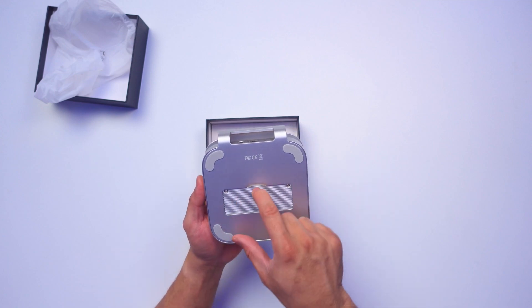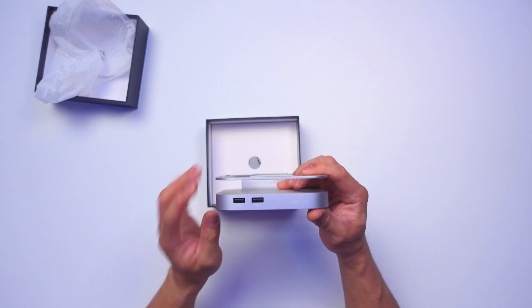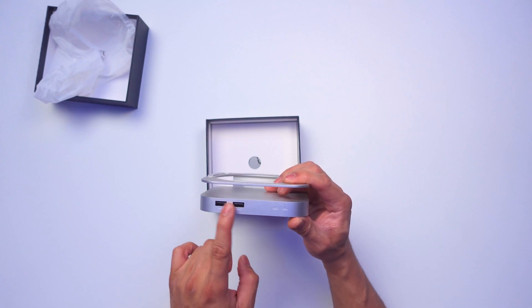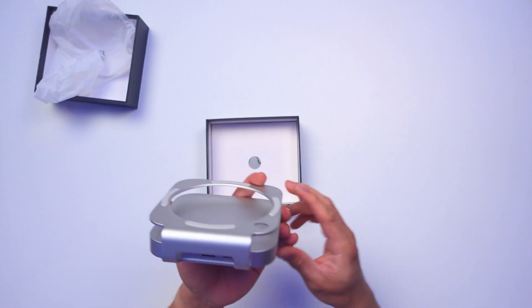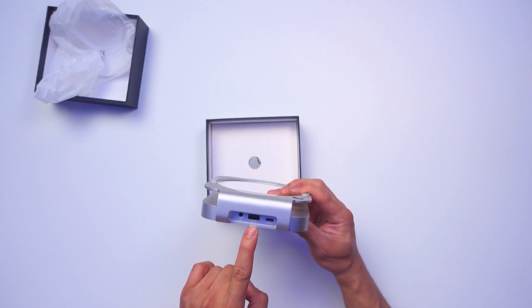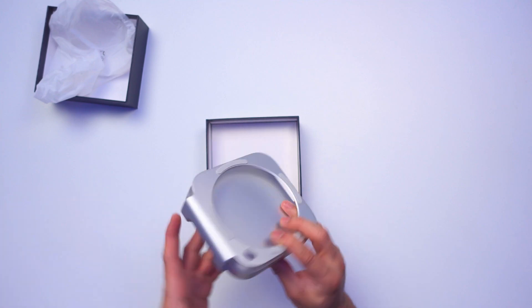At the bottom there are two screws — you'll be opening this to install the NVMe storage. The front has two USB-A 2.0 slots and two LED lights: one for 40 gigabits per second and one for 10 gigabits per second. At the back we have the audio jack, one USB-A 2.0, and then the USB-C host port which connects to the Mac Mini.